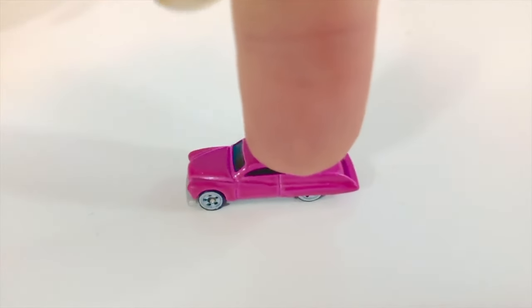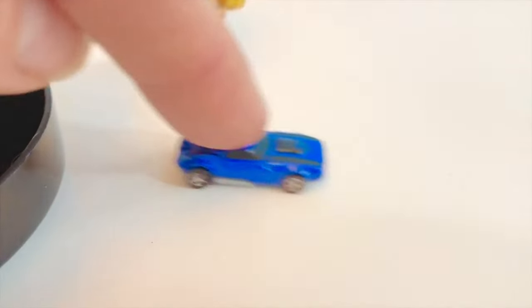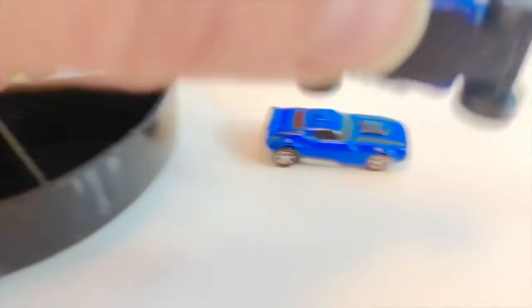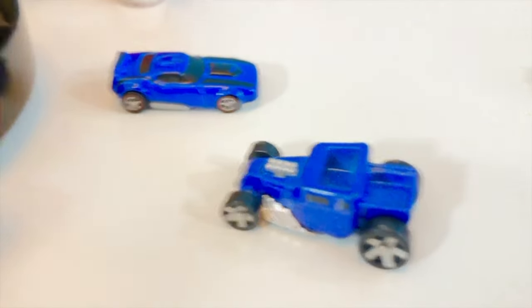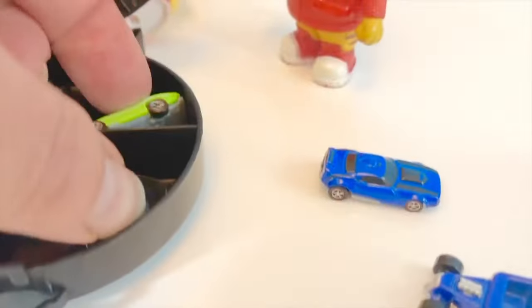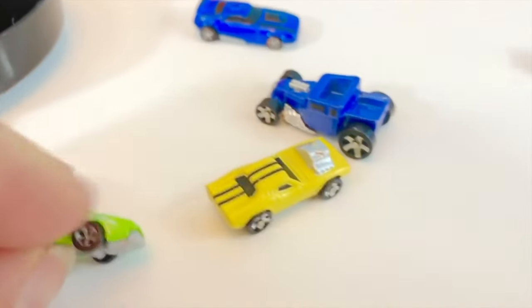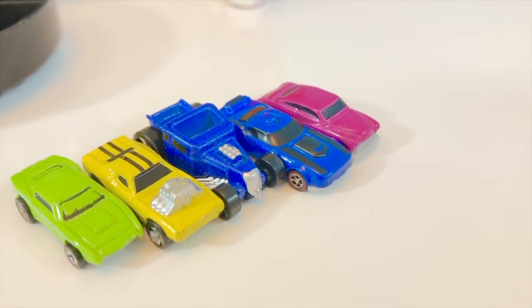First we have a pink car — one of my favorites! Then we have a blue car, another blue car with some of its engine exposed, a little yellow car with the engine on its hood, and finally the limey green car. We're going to see which cars can make it around the loop and off the end of the jump.